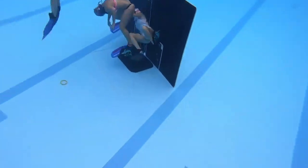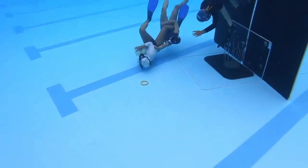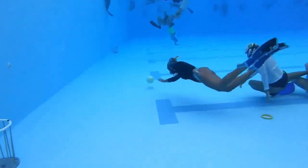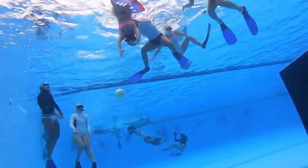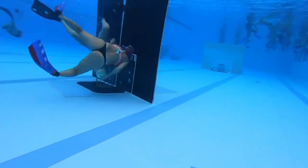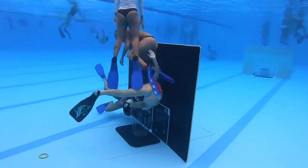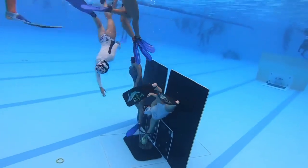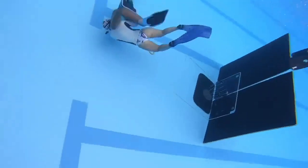The rules of water basketball are similar to those of traditional basketball but with some important differences. For example, there are no dribbles, and players cannot jump to shoot the ball into the basket, but they can jump to block an opponent's shot. Players must also hold the ball with both hands when passing it, to prevent the ball from floating in the water and being more difficult to control.